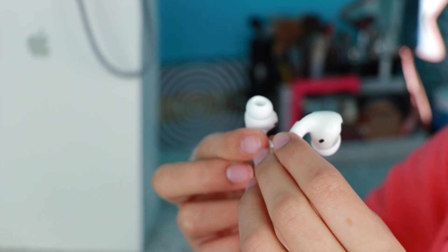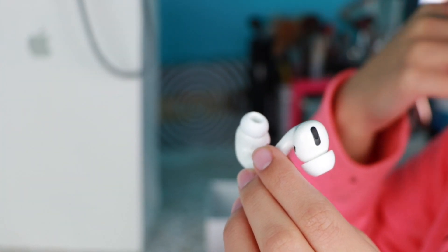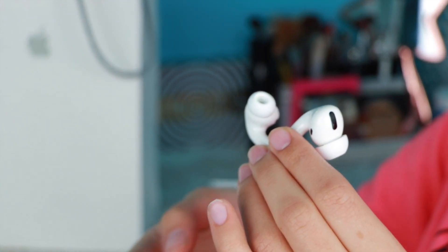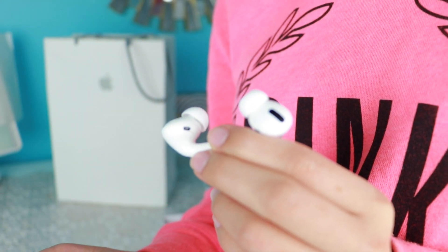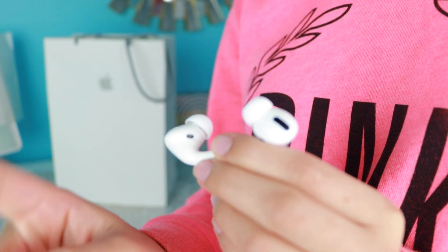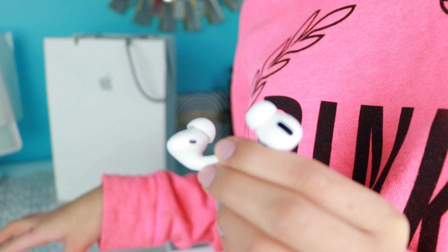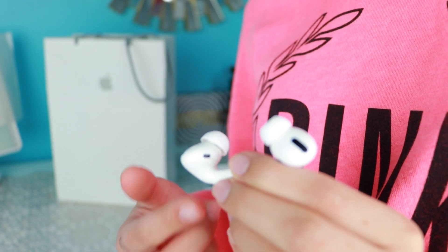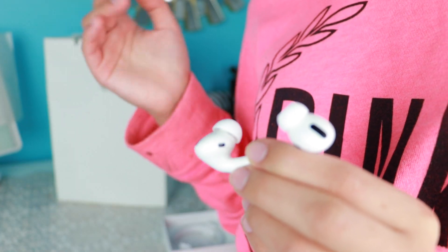These do have active noise canceling, which is very nice. Obviously you won't hear it as well as I will in my ear, but I'm going to keep the AirPods as close to my camera's microphone as possible while playing from my phone. I'm about a finger away from the lens. I'm going to play a song at the loudest volume possible on the AirPods to show you how loud they can get. Ready, set, go.